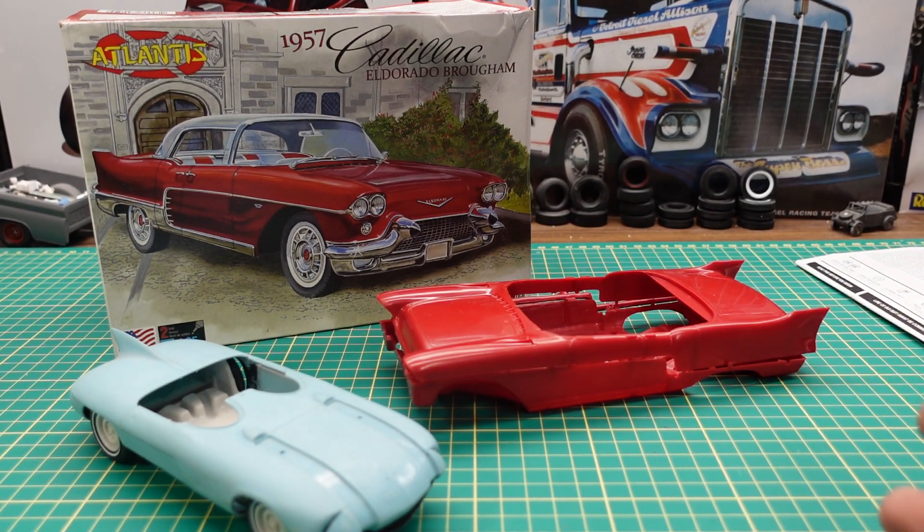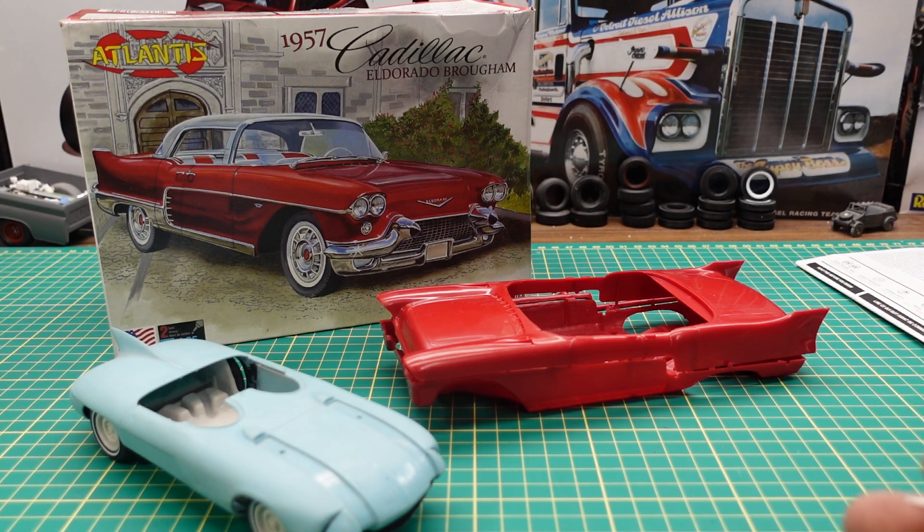That's basically the kit — I just wanted to show you what it's like and do a buyer-beware video so you don't get scammed buying the same kit. If you want it, now you know what's inside the box. If you like these videos please like, comment, and share, and have yourself a great day. Thanks for watching and I'll see you on the next one.